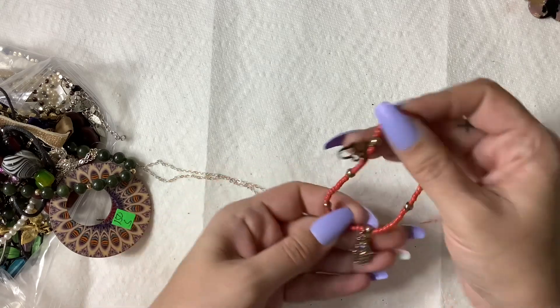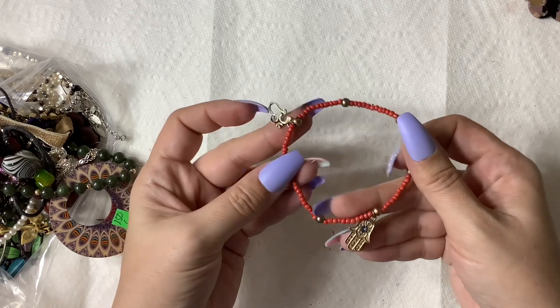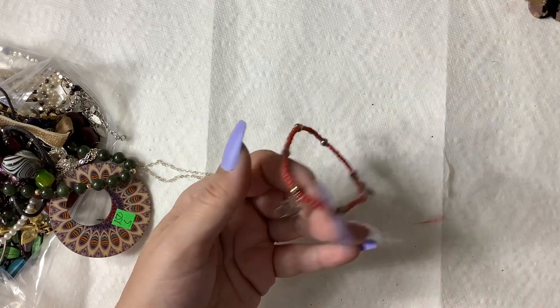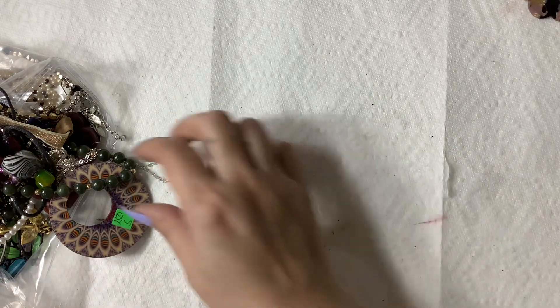We have a little hamsa — stretchy, with some type of saying on it. If anyone's interested, it's going to go in craft, but all my craft stuff is a dollar a piece.